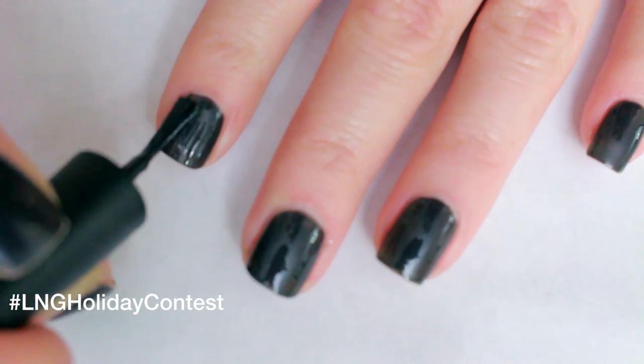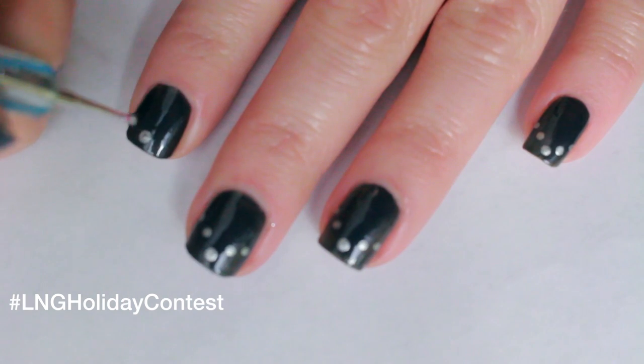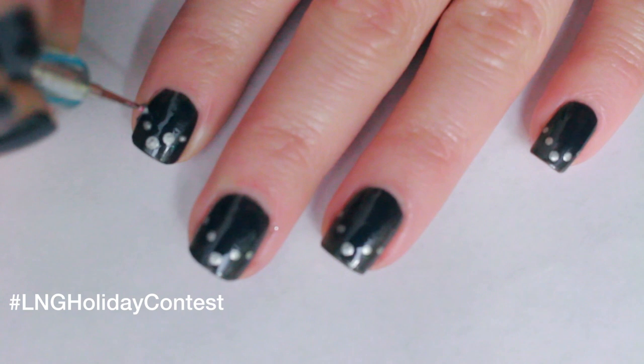Exercise control and apply two coats of Dark Side of the Moon. With a dotting tool and my Silk Tie, create a V-shape on the bottom of each nail.